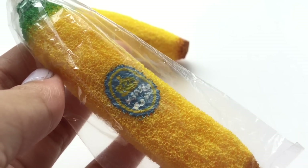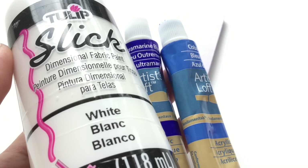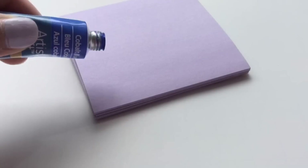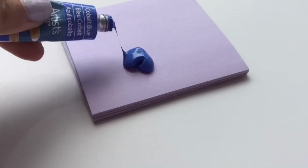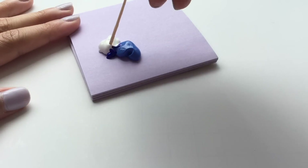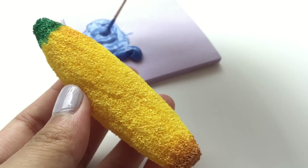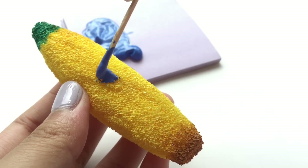Now let's work on the blue label of the banana. For the label, I'm going to mix in two shades of blue acrylic paint with white puffy paint. With a toothpick, I'm going to paint on a thick oval shape on the center of the banana.